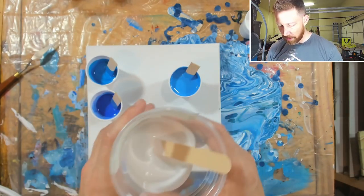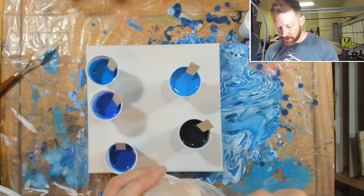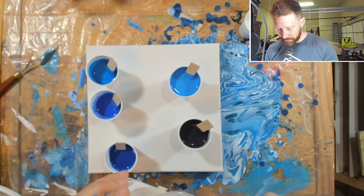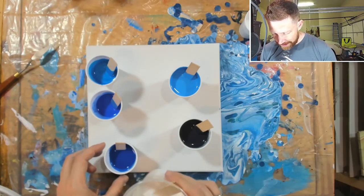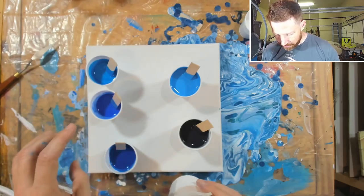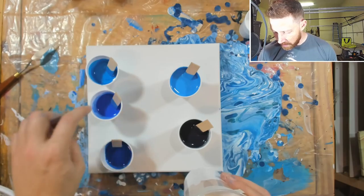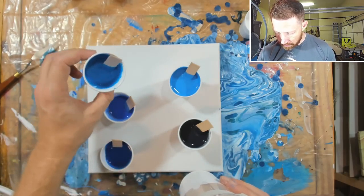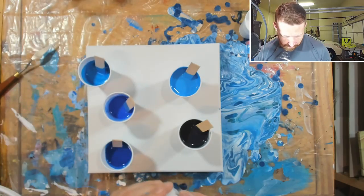We've got a cup of white, and I know I've over-prepared paint but I'm not sure how this gravity-fed thing is gonna work out. These blues are all fairly similar - this is a half-tone of phthalo blue, this is ultramarine blue, and then this is metallic blue. Let's see how it turns out.